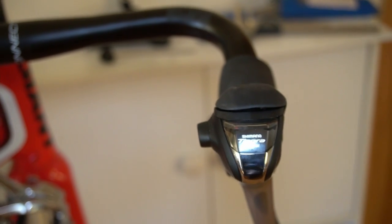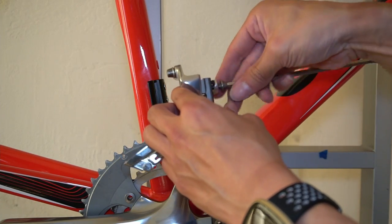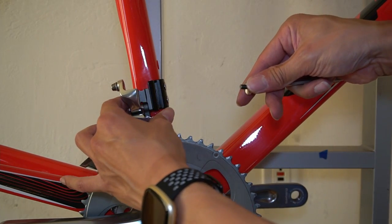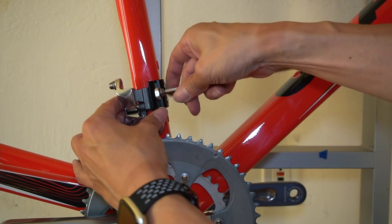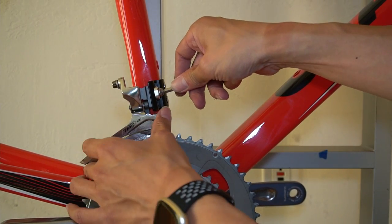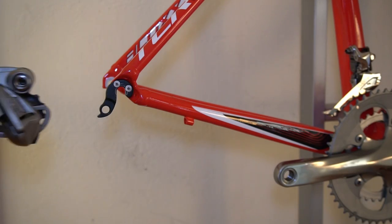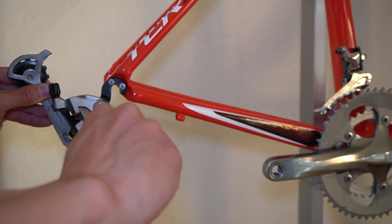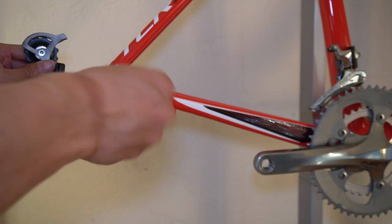Installing the braze-on front derailleur is straightforward — loosen the five millimeter bolt, line up the end of the derailleur with the back side of the braze-on mount, line up the holes, and start screwing it in. Don't tighten fully yet as adjustments come later. For the rear derailleur, similarly use a five millimeter and tighten it onto the rear derailleur hanger — the hanger is what connects the frame to the rear derailleur.